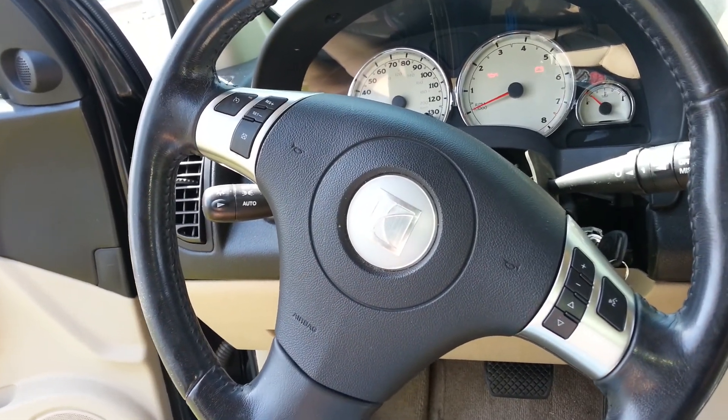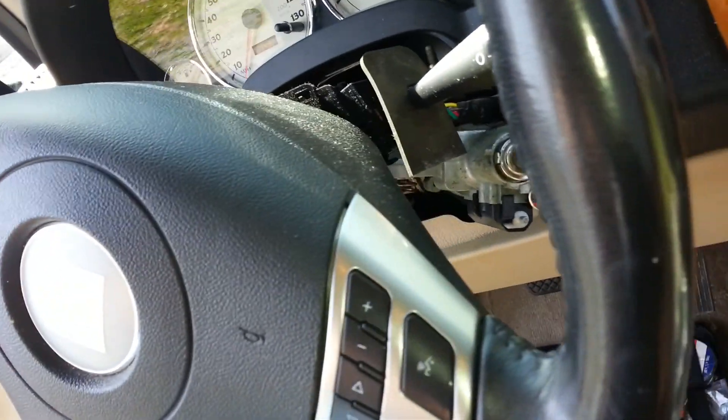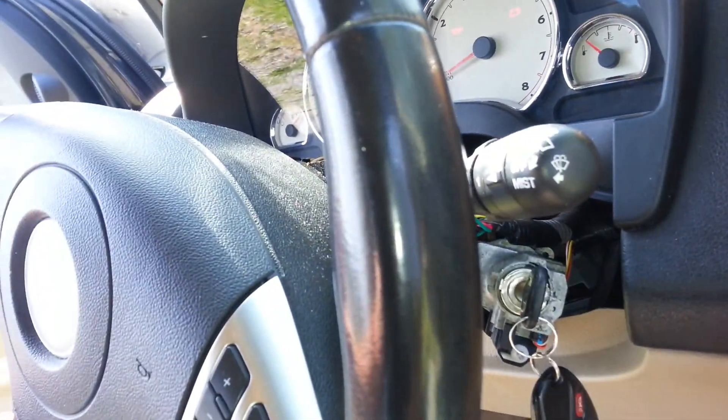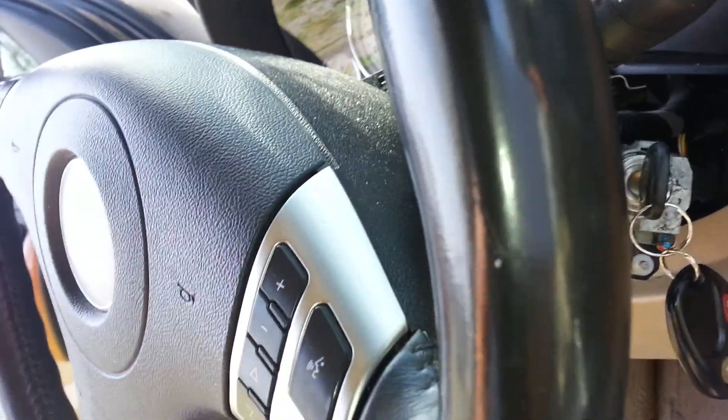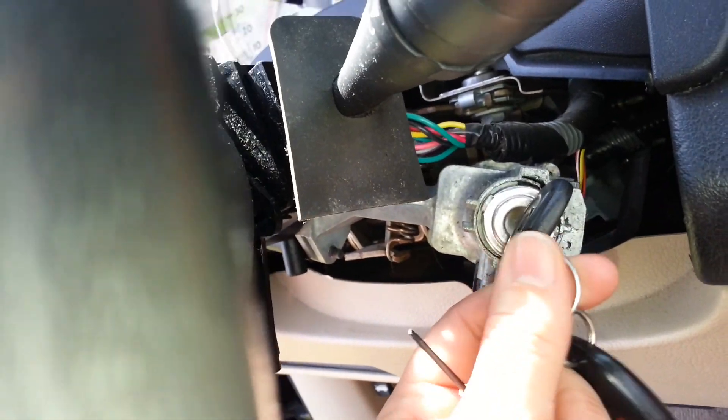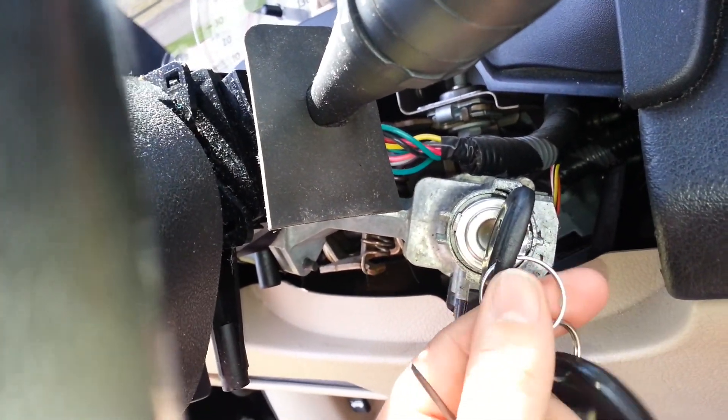Changing the ignition switch out of a Saturn Vue 2006. I already took the top and the bottom off of the steering wheel cover, and now I'm gonna pop out this switch and go to O'Reilly's and get a new one.